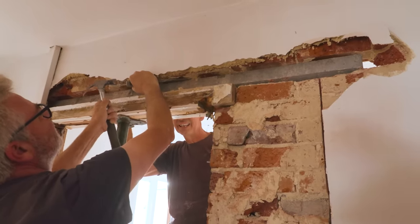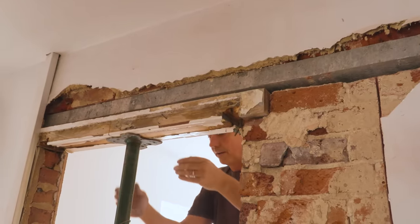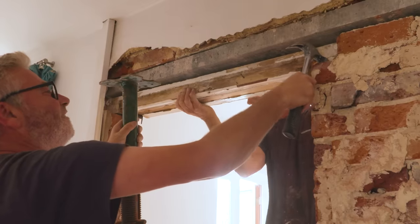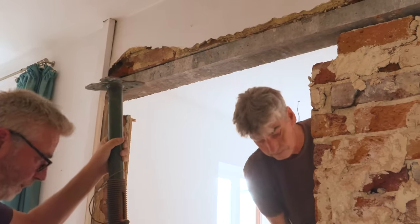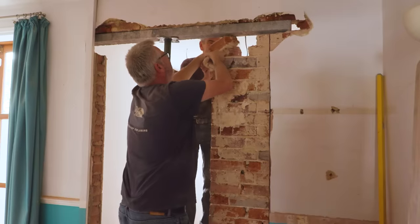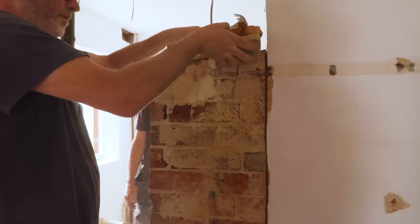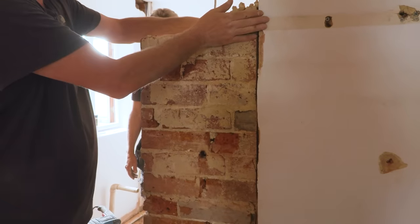Getting rid of all the snot — all the old bits of sand and lime plaster. Even a small bit of snot can stop it going in properly. Now they've got that in, they're going to do a very quick switcheroo: take the acro out and before anything happens get it back in. That's enough — it's not going to fall down. This is the rest of the wall they're taking away to the new opening size.